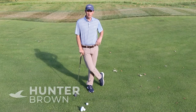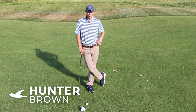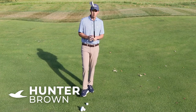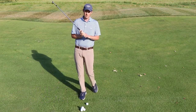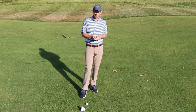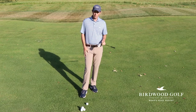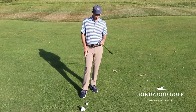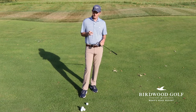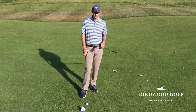My name is Hunter Brown and I am the PGA Director of Instruction for Birdwood Golf at Forest Head Resort. I wanted to share some thoughts on short game shots. I'm going to share a couple different shots I like to use around the green. I'm using a 60 degree wedge here. I typically recommend most people to use one wedge, maximum two wedges, when they're around the green, just to keep things a little more simple.